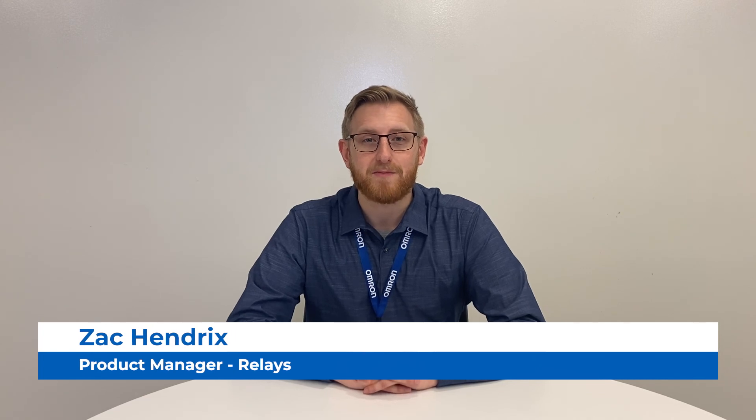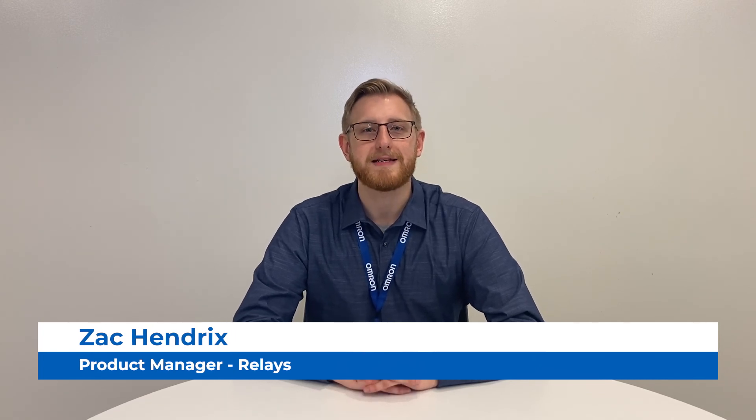Hi, my name is Zach Hendricks from OMRON Electronic Components, and today I'd like to introduce you to OMRON's solid-state MOSFET relay line, the G3VM.